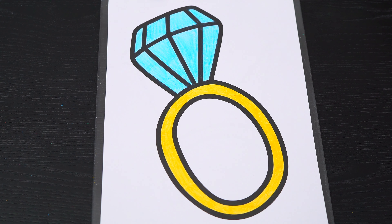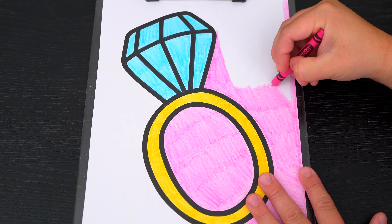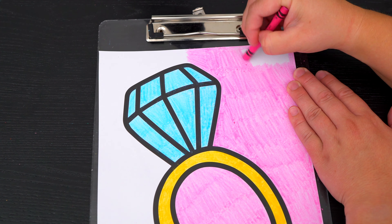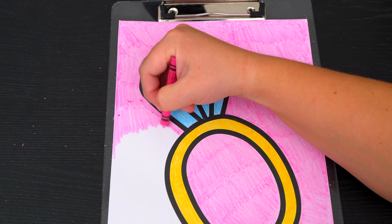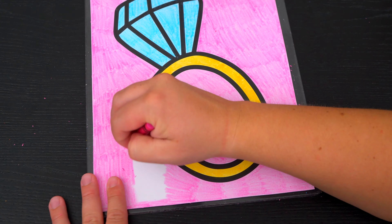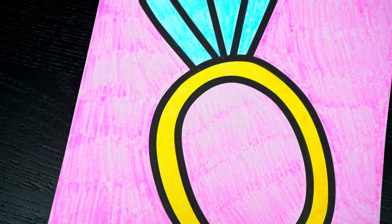Okay now I'm all finished coloring in this ring. So pretty! Now let's just color in the background behind it a light pinkish purple. I'm all finished. Wow, this picture turned out so cute. I love all the colors everywhere. And this is one beautiful ring.